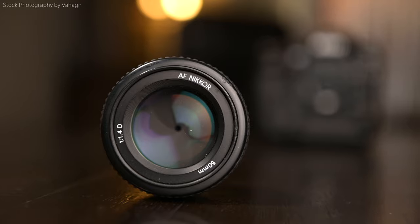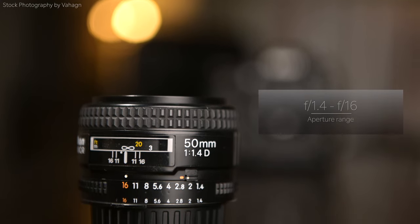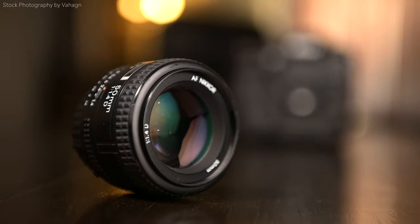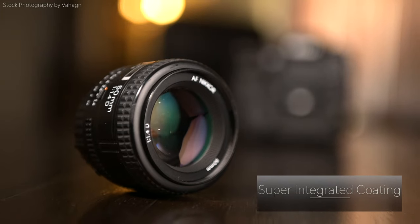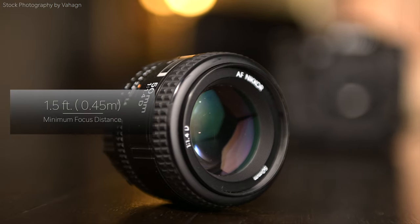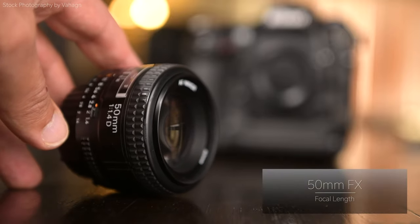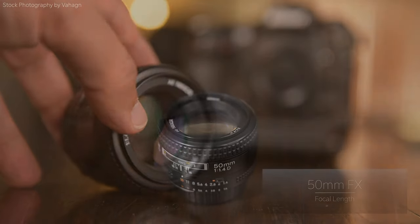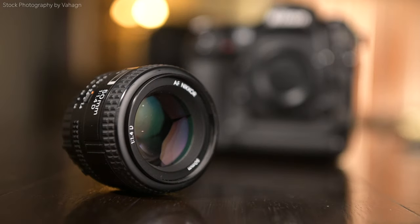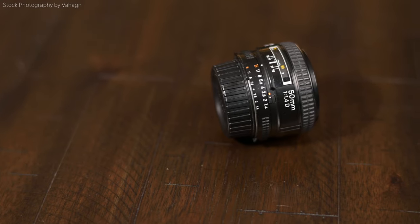I saw an ad on Craigslist and the guy listed it as autofocus not functional. I knew — what if this guy has a camera without autofocus motors and he just thinks the autofocus isn't working? He listed it for $100, so I gave him a call and he said if you come right now, I'll give it to you for $80. I knew there was a chance this lens works fine, he just doesn't have a camera capable of autofocusing. Sure enough, I got there, screwed it on, autofocus — bam, works like a charm.